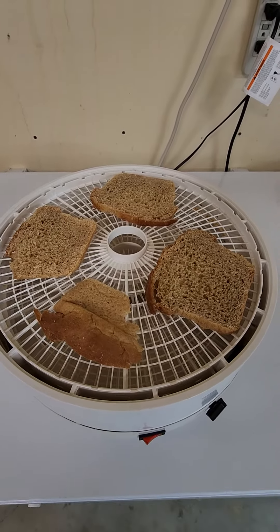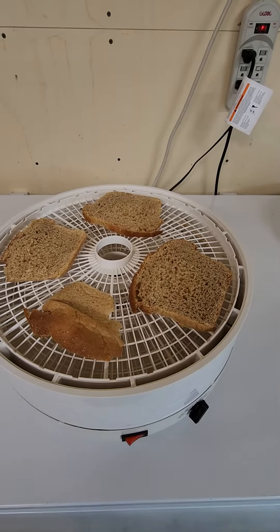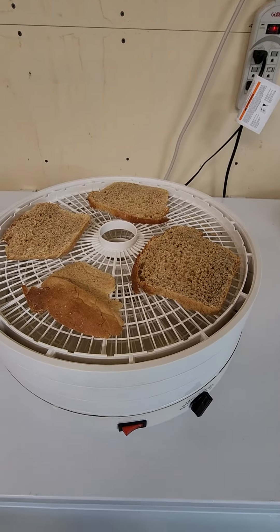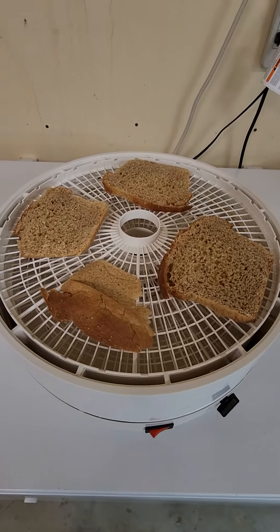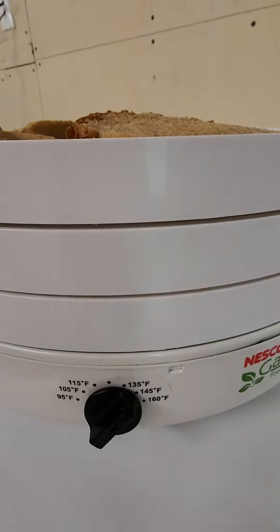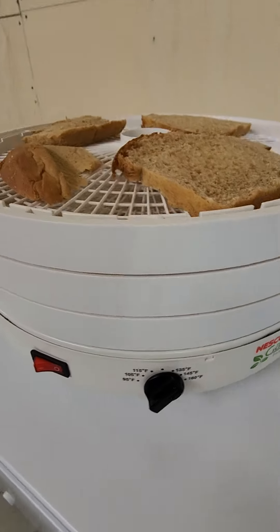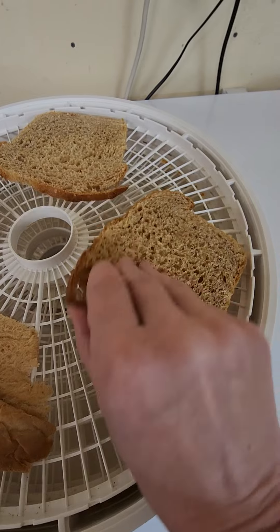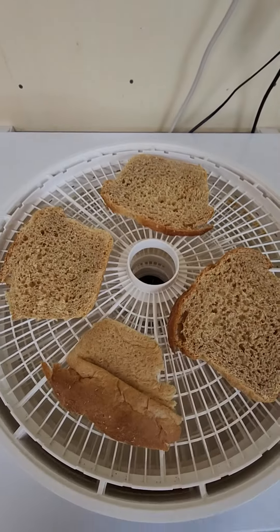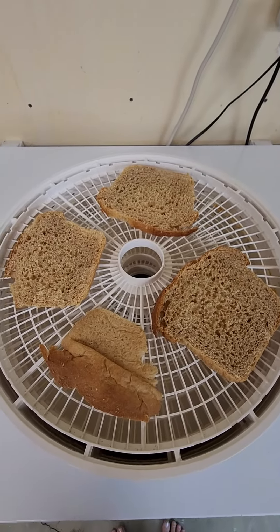I'm just going to let this sit on the machine here. I'm going to have the four shelves because you have to have a minimum of four shelves, so I've got two underneath, I'm going to put one on top with the lid, and I'm going to let that go at about 140 degrees — just let this go from nice moist bread to dry breadcrumbs to use in different recipes.